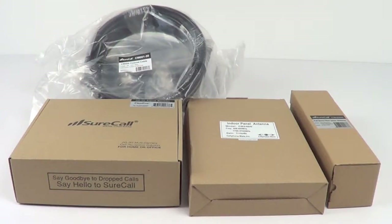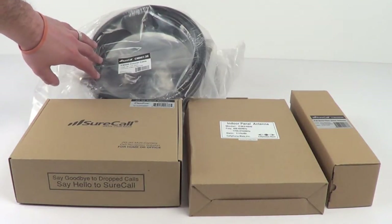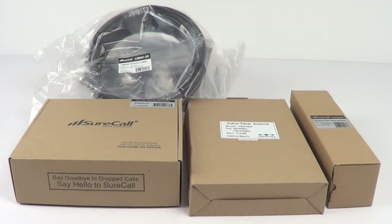This kit comes with everything you need to boost the voice and 3G signals in your home or office, including an amplifier, two lengths of high-quality LMR400 cable, an indoor panel antenna, and an outdoor omnidirectional antenna.